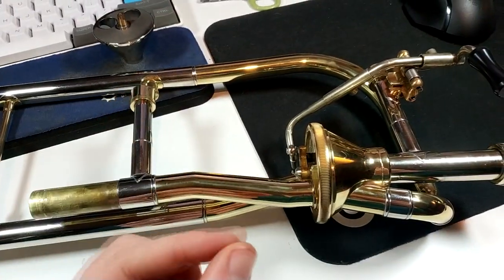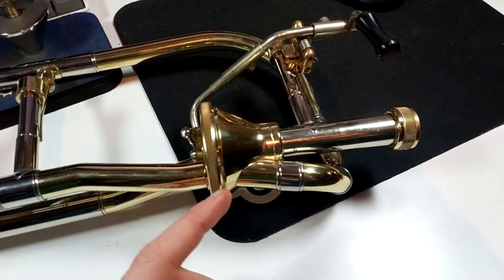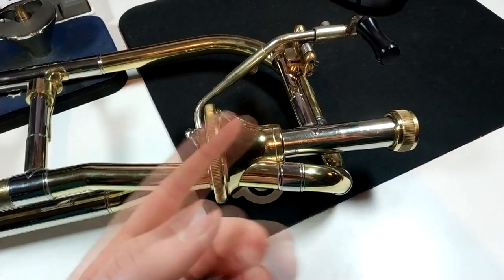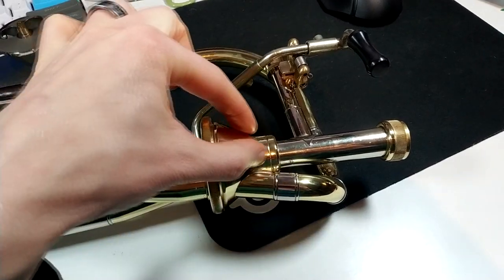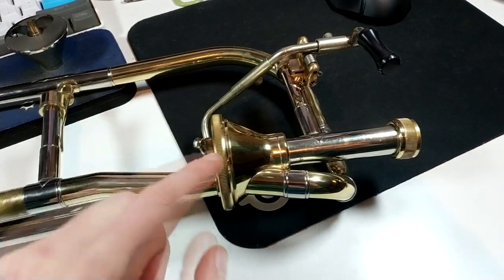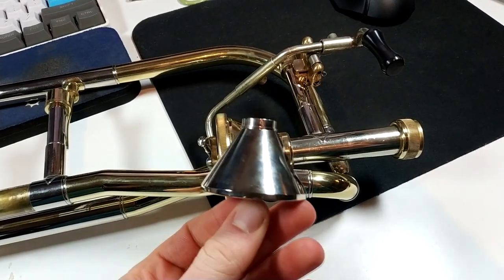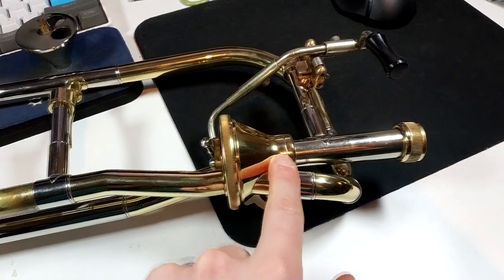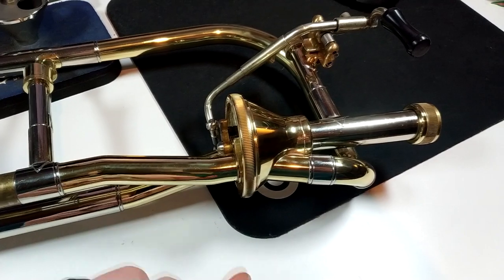Now let's get down to the crux of the issue, which is the Thayer valve. We talked about this last time. On a normal Thayer — and I don't have one anymore, it's gone — there's no extra cylindrical part. It's just the cone, and the bearings at the end are the part that fails. This is an Infinity Valve part, so it's not going to help because it's just metal on metal and it doesn't really work. It's the same thing on this end as well — the spindle bearing.